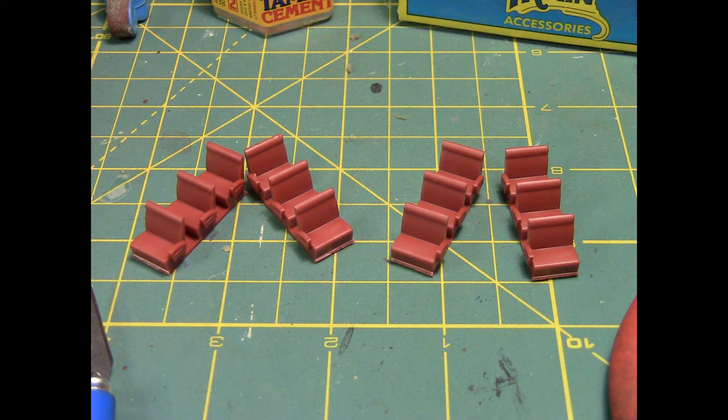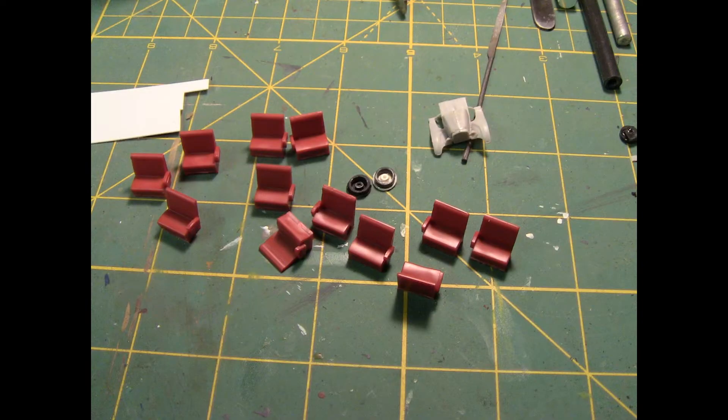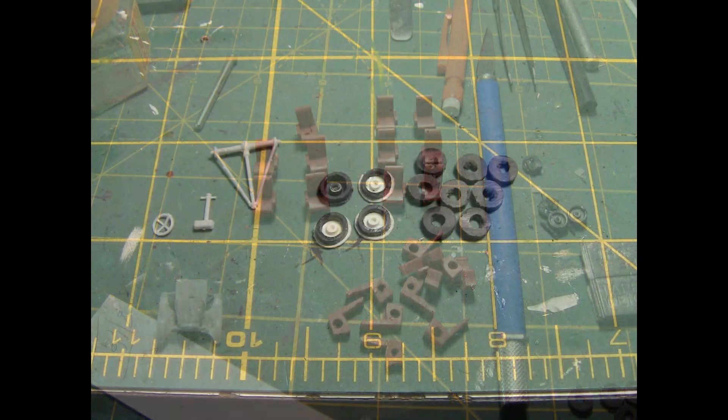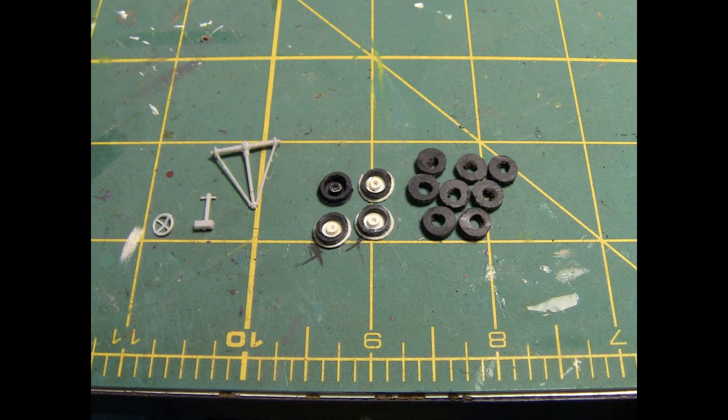They are glued in place and I come back a couple of times to add glue and make sure there's a good strong bond. Now the seats from the packages we talked about previously — I went ahead and cut all the floor members loose so they're individual benches. They're too wide to put two across in the truck, so I'm going to end up using the small halves of the seats without armrests.